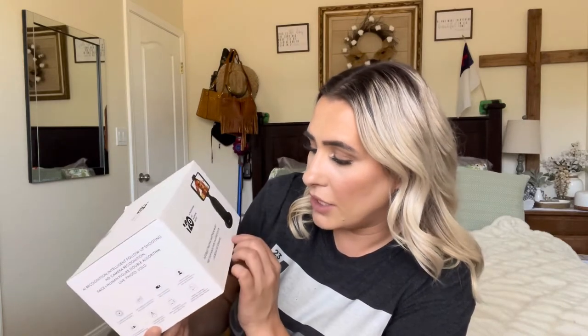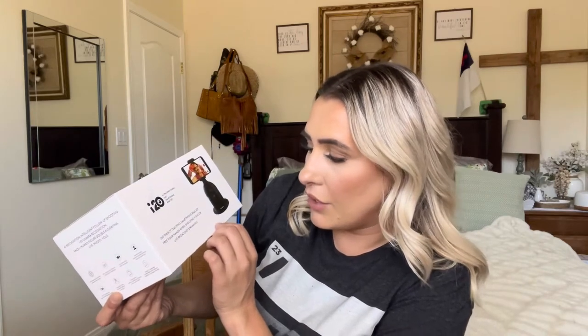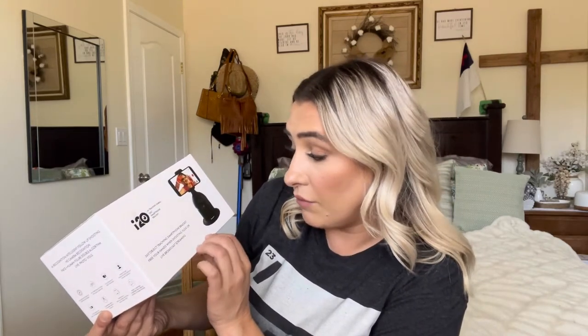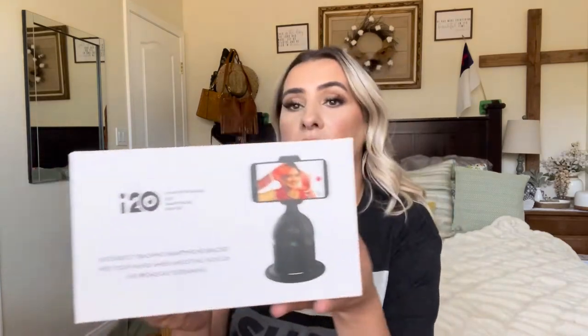Welcome back to my channel — if you're new, welcome! My name is Darlene. Today I'm going to be reviewing this tripod. It is the i-20, a 360 object-tracing smartphone bracket — free your hands when shooting vlogs or doing live broadcast streaming.